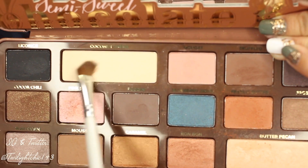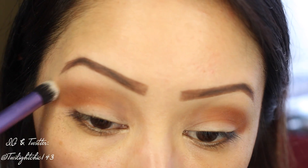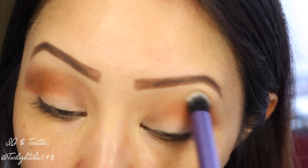To highlight the brow bone, I'm going to use a matte cream colored shadow called Coconut Cream. Taking a clean blending brush and blending the brow bone color and that transition crease color together, making sure to blend upwards.